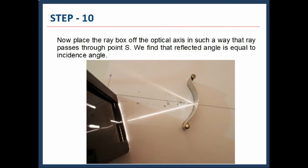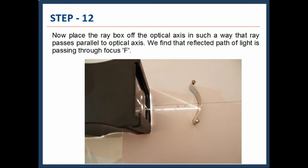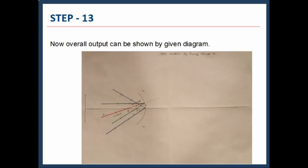Now place the Raybox off the optical axis so that the ray passes through point F. We find that the reflected angle is equal to the incidence angle. The output result can be shown by drawing the ray path in blue color, as shown. Now place the Raybox off the optical axis so that the ray passes parallel to the optical axis. We find that the reflected path of light passes through focus F. The overall output can be shown by the given diagram.